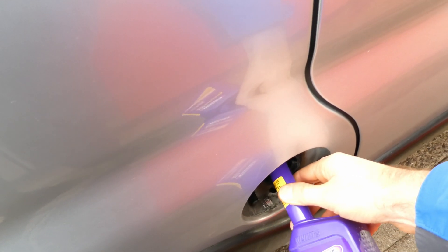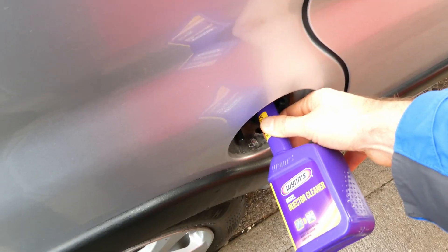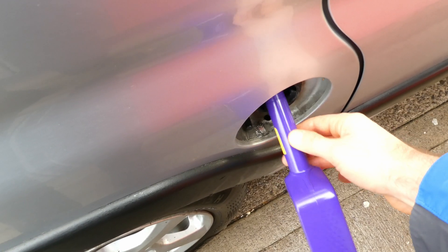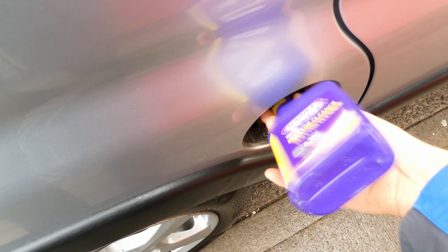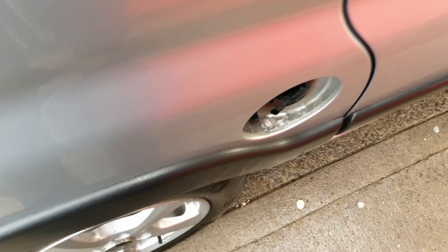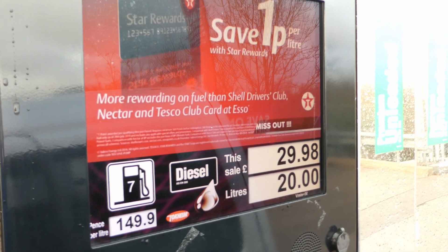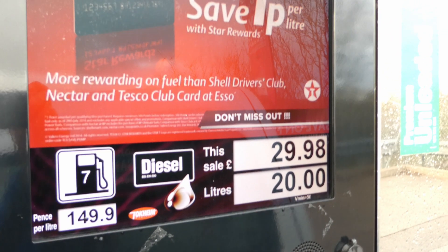Pouring the Wynns diesel injector cleaner is actually quite easy as the bottle has a long thin neck. I'm trying to get every last drop out of the bottle. Then pouring exactly 20 liters of diesel on top — exactly 20 liters of diesel fuel on top of the Wynns diesel injector cleaner. I filled up at the Texaco petrol station, which is closer to home.